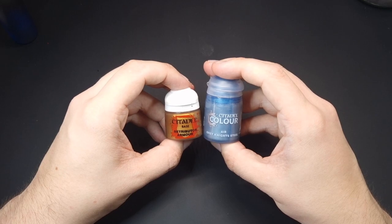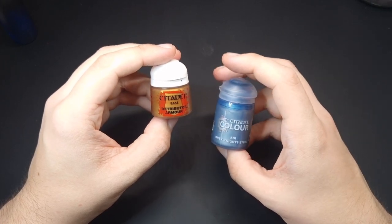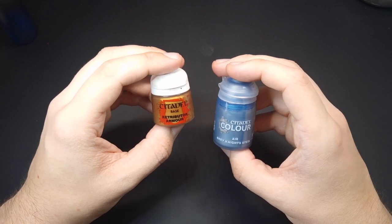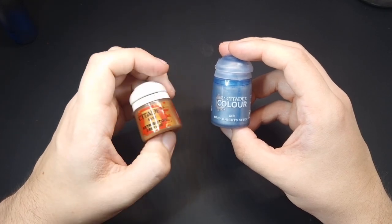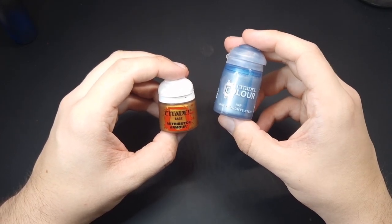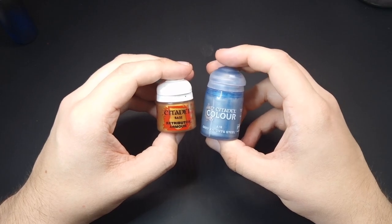I personally don't like the idea of my Custodians being purely Retributor Armour. To me, it's a bit too warm - I prefer the look of a more cold gold. So what I like to do is mix my Retributor Armour with Grey Knights Steel. It doesn't have to be the air version - it's usually about four parts Grey Knights Steel to one to two parts Retributor Armour.